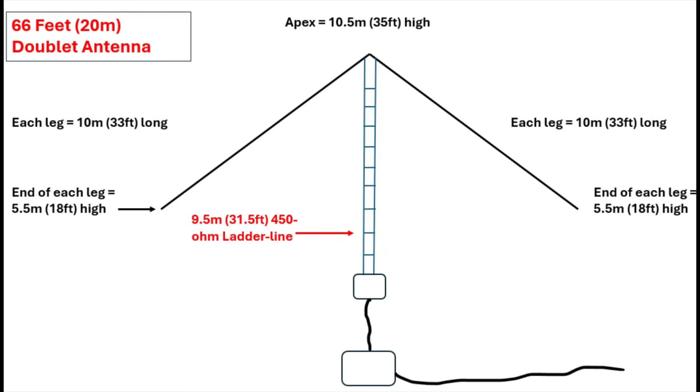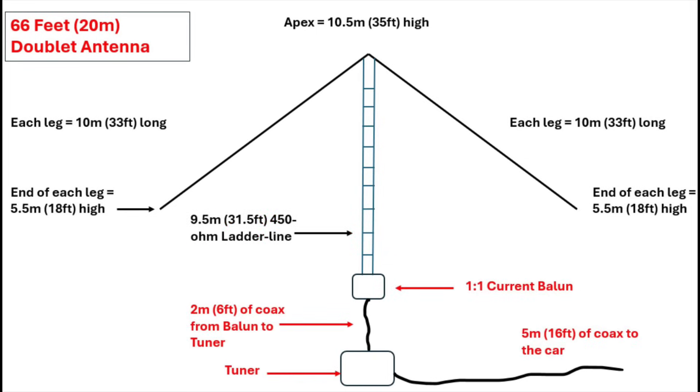That's about 31 and a half feet or so of 450 ohm ladder line — just some I had lying around. The ladder line was terminated into a one-to-one current balun, which in turn was plugged in so that the other end had about six feet of coax going from the balun to the tuner, and then from the tuner into the coupler, which is connected to the rig.